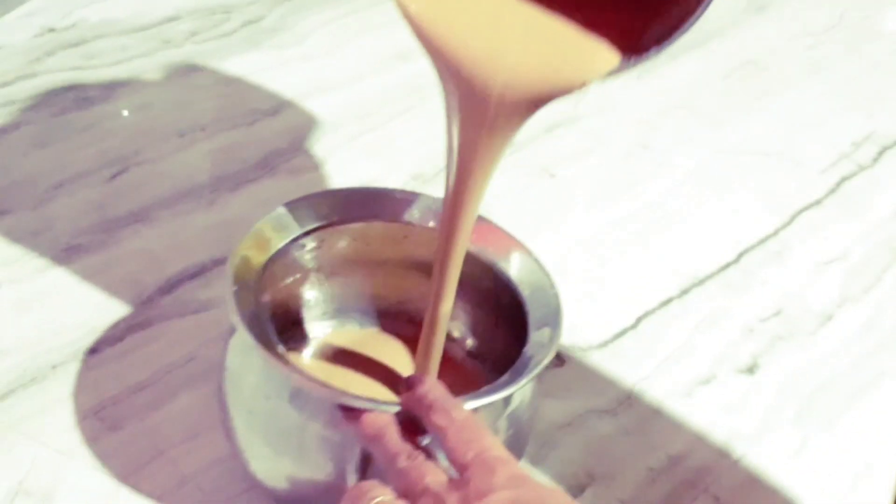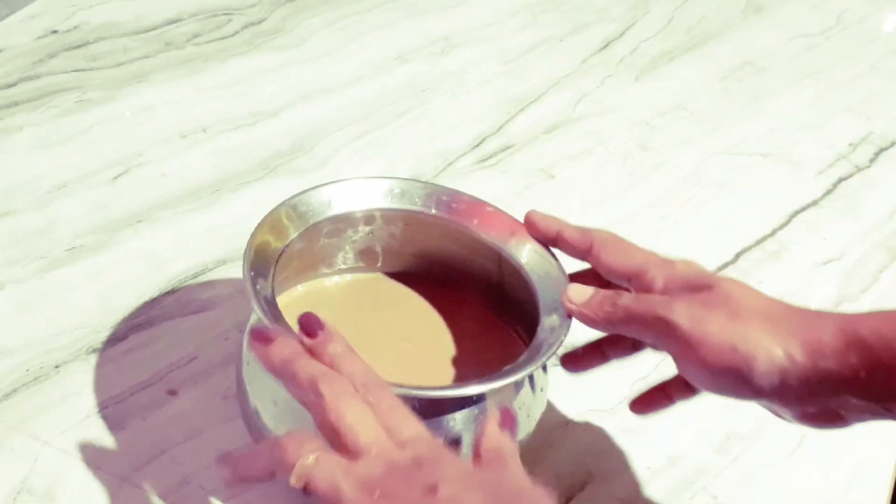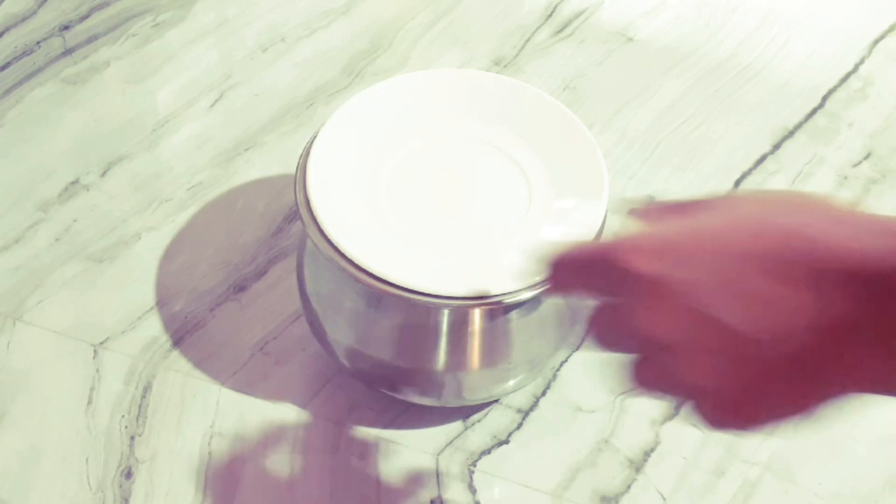Let's cook the meat for a bit. Let's cook it in the pan. It's a little soft. It's very soft.